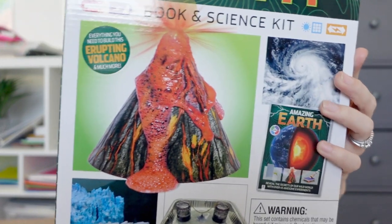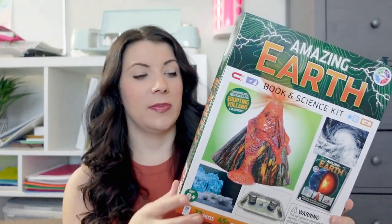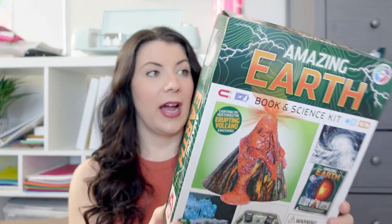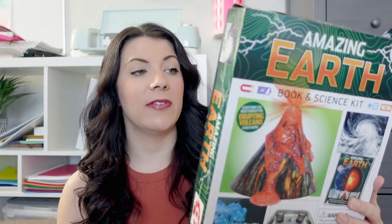I've also got some science STEM-type lab kits. We may not get through all of these before summer — it might be something we do over summer since we won't be doing normal school every day. This one is Amazing Earth — a book and science kit that comes with books and experiments. You learn about earthquakes, volcanoes, lightning, thunder, weather, tornadoes, and global warming. I might hold onto this one and match it up with science we're doing next year. I paid around five to seven dollars for these kits, so you just can't beat the price.